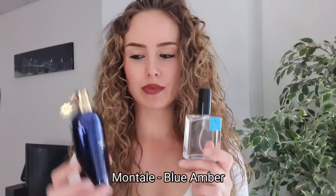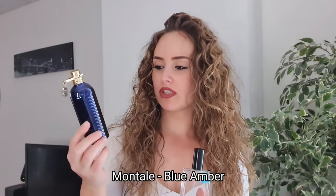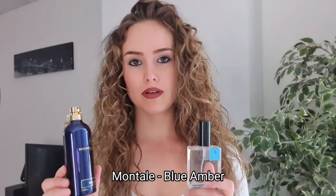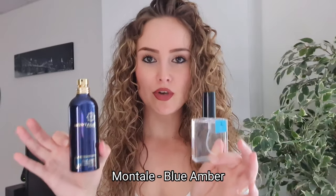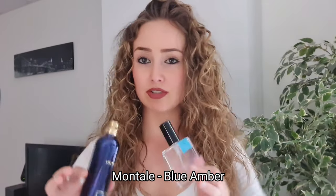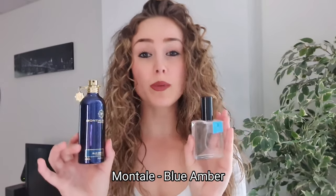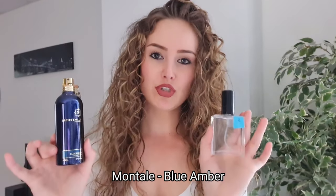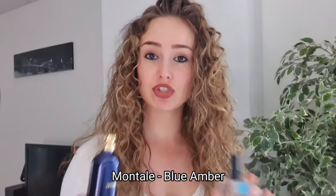Ambroxan with Montale Blue Amber - this is already the strongest fragrance in my whole collection. I spray it five or seven times and it projects non-stop. When I did Ambroxan over it, I smelled like this for two days and needed to wash my hair to really get it off. So normal people: just two sprays of Blue Amber and one spray of Ambroxan - don't do what I did.